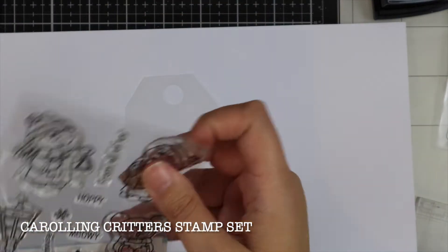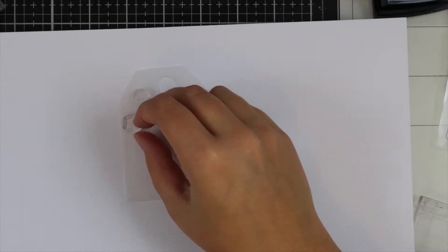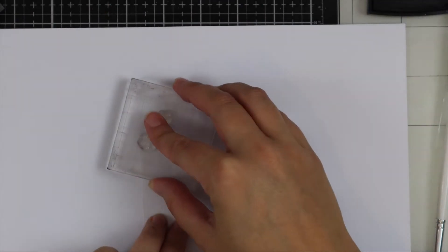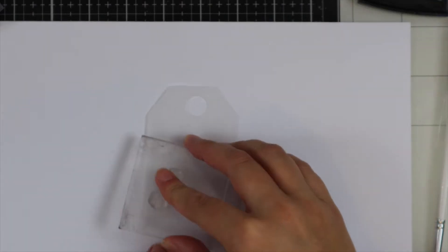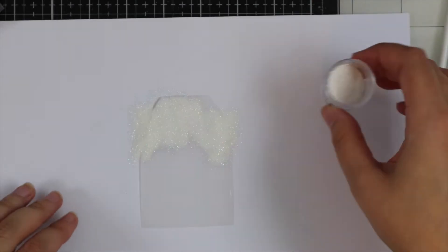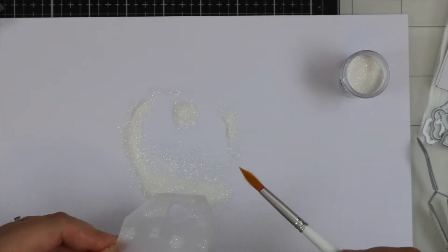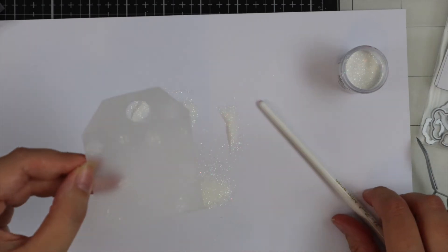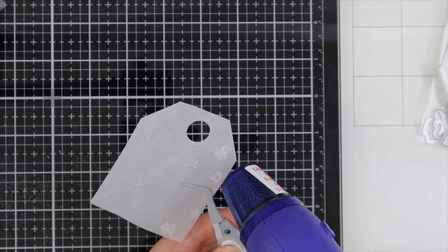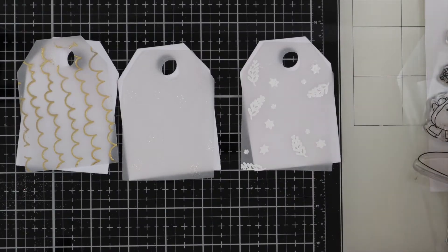For my third tag I'm using the Carolling Critters stamp set, and again I'm using the smaller images from this set — just placing them in a little group and applying them to my tag with Versamark ink. Then I've got some glitter embossing powder and I'm sprinkling this over the vellum tag and heat setting it with my heat gun. This powder leaves a really glittery effect, which I think looks really nice and sparkly for Christmas.